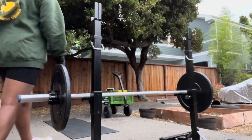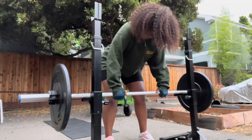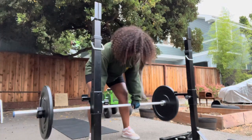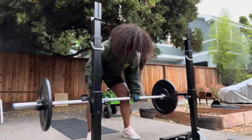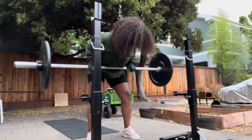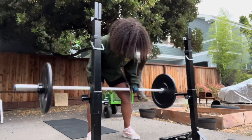I love these bent over rows. The most important part to me is the setup. This is probably my second or third set, and without a weight lifting belt it can get tricky — positioning myself so that I don't hurt my back is important. But I love the way these feel.